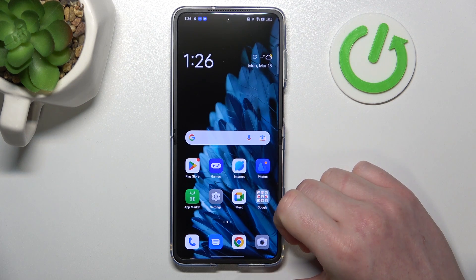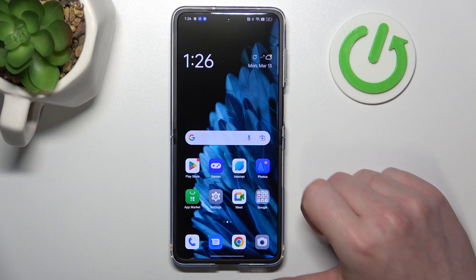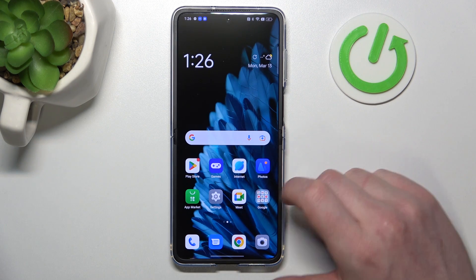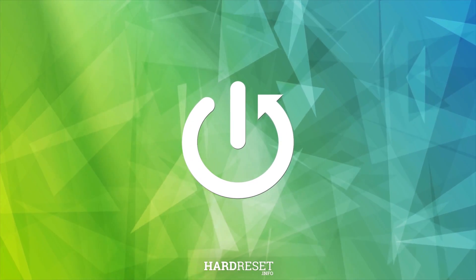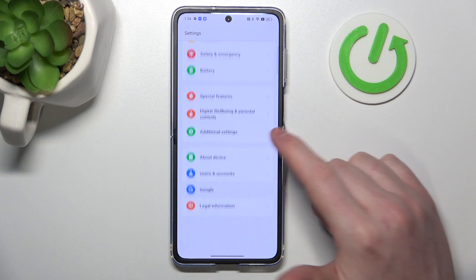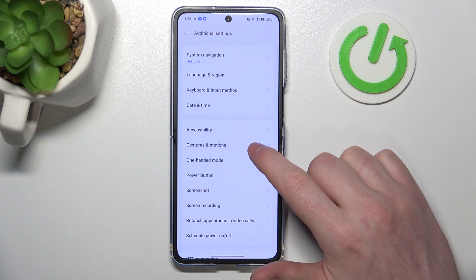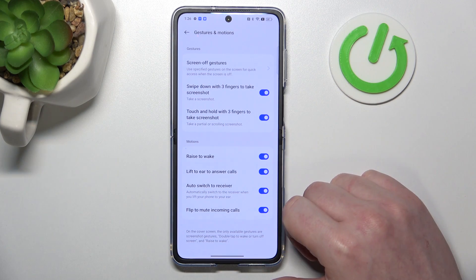In this video we're going to check all available gestures and motions and if they work on the lock screen in the Oppo Find N2 Flip. To do this, let's open our Settings, scroll to the bottom of the page, and find Additional Settings. Enter Gestures and Motions and now we can see them all.